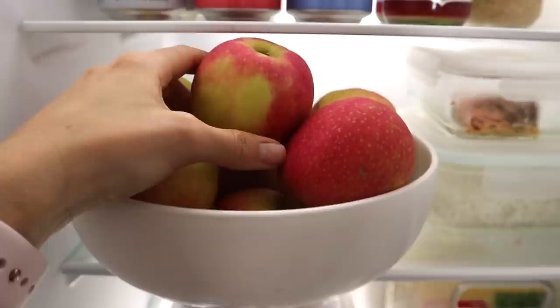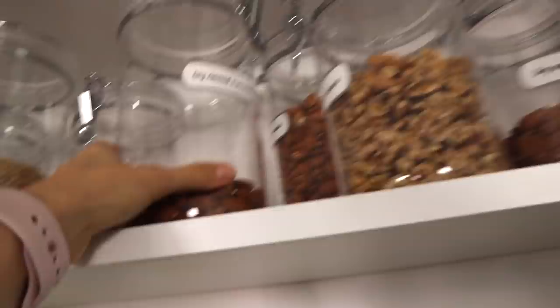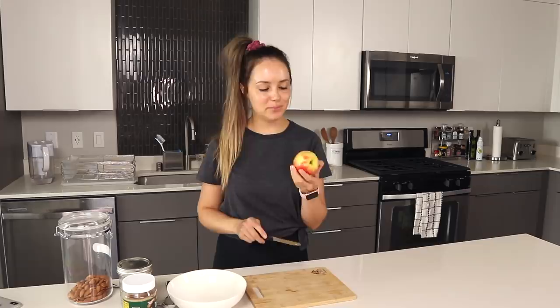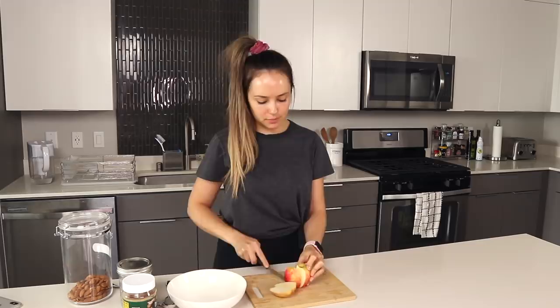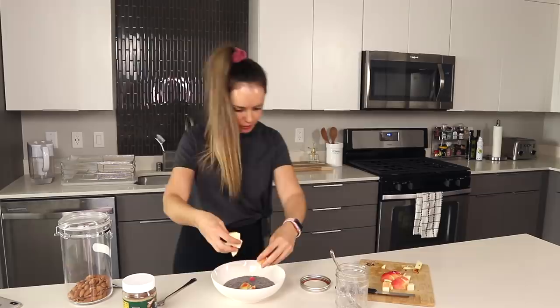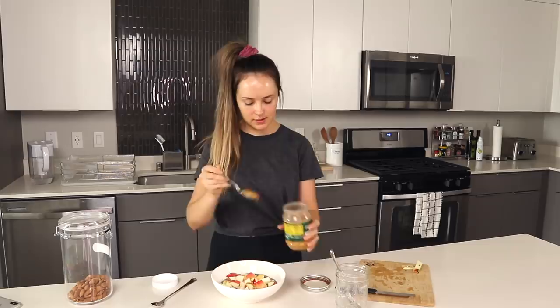I am so ready for breakfast! The chia pudding should be ready — you can see it's thickened up and become like a pudding. I'm also going to have an apple on top, some almonds, and some peanut butter on top as well. I use pink lady apples — they're my favorites and they're pretty because they're pink. I cut that up into pieces, add the chia pudding to the bowl, drizzle some peanut butter, and finish with a few dry roasted almonds. That looks so good!